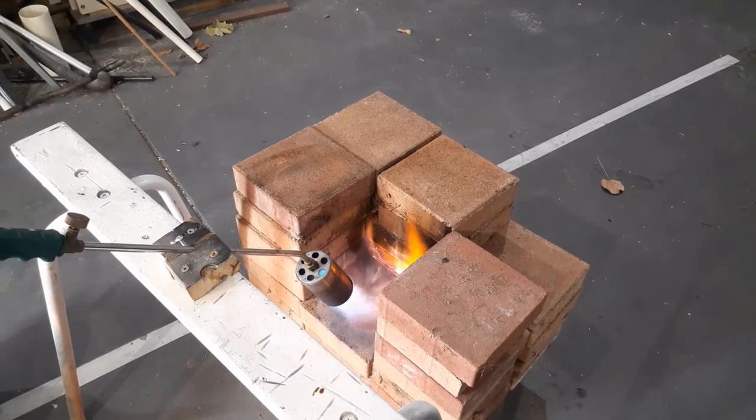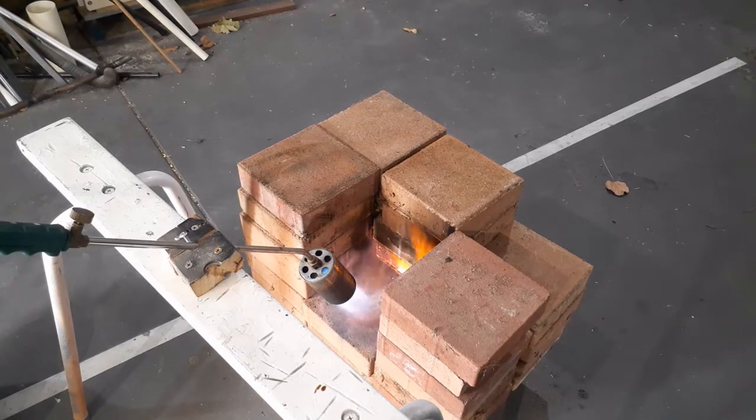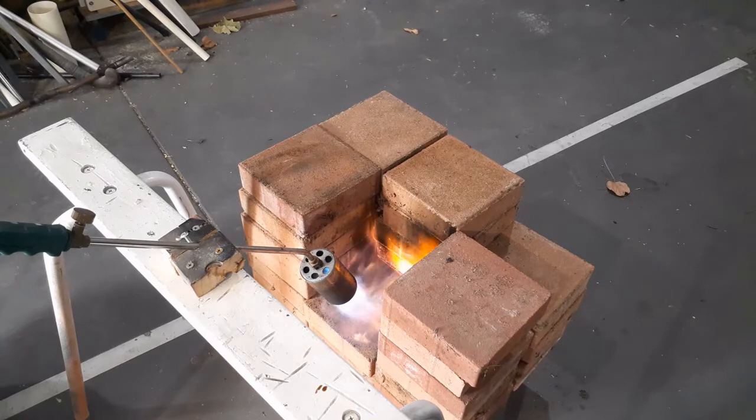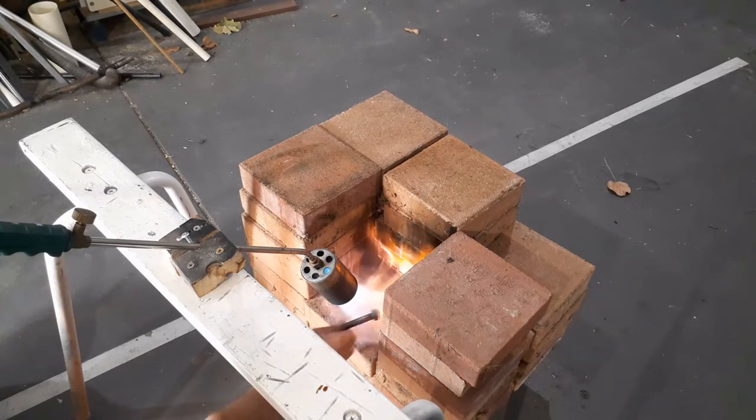I think the flame thrower we're using may be a bit of overkill. We're aiming for a temperature range of between 350 and 500 degrees Celsius, but as you can see from the colours of the items taken out from under the flame, we're probably reaching temperatures between 1000 and 1800 degrees Celsius.